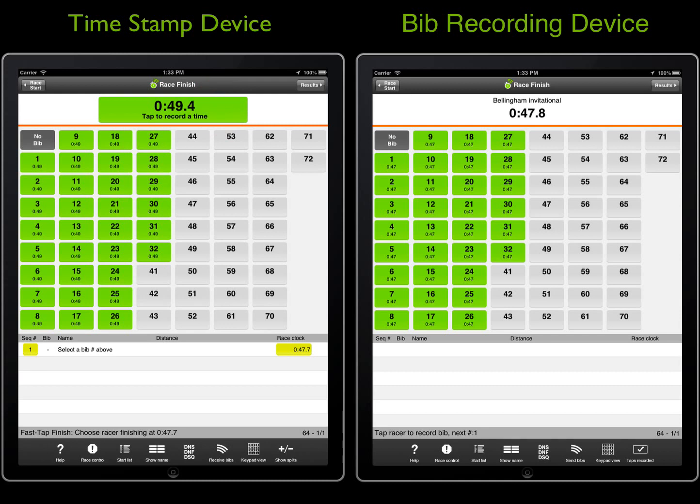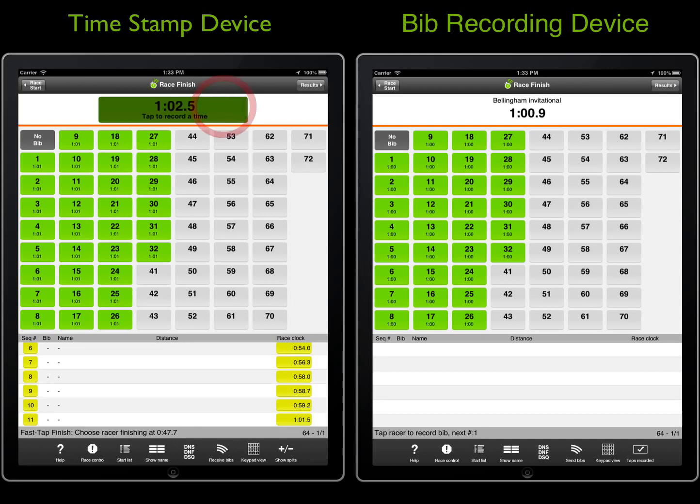Let's start tapping timestamps as racers finish. Notice that when there is a timestamp without a racer assigned, a receive bibs button will appear on the toolbar. You can tap that button any time. Doing so will receive bibs from webscore.com that were previously sent by the bib recording device. If there are no bibs on webscore.com, tapping the button will do nothing. The sending and receiving of bibs can happen in any order and without coordination when using the webscore.com method for syncing. When using the Bluetooth sync, the two devices must coordinate the transfer.